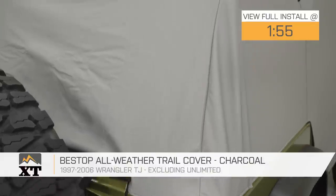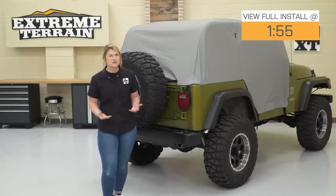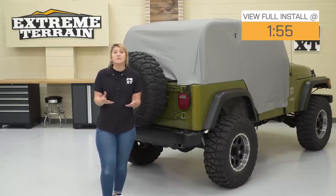Everybody loves to take the soft top or the hard top off of their Wrangler in the summer months to enjoy that open-air driving experience. However, sometimes you can't put the soft top back on, or sometimes you just simply don't want to. But when you do that, you leave your cab area open up to the world.